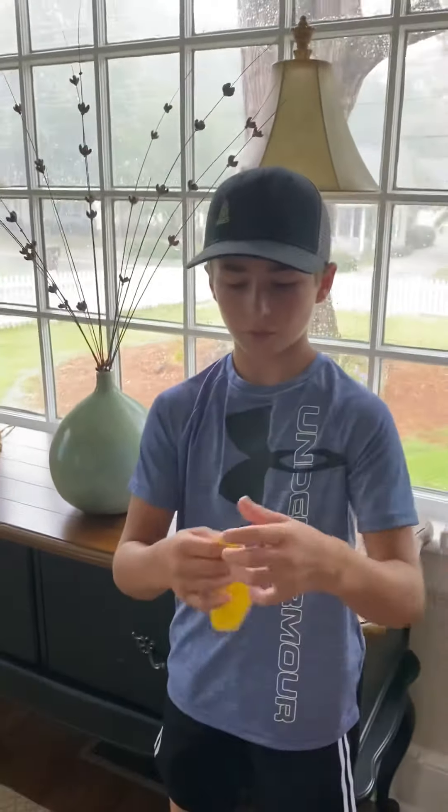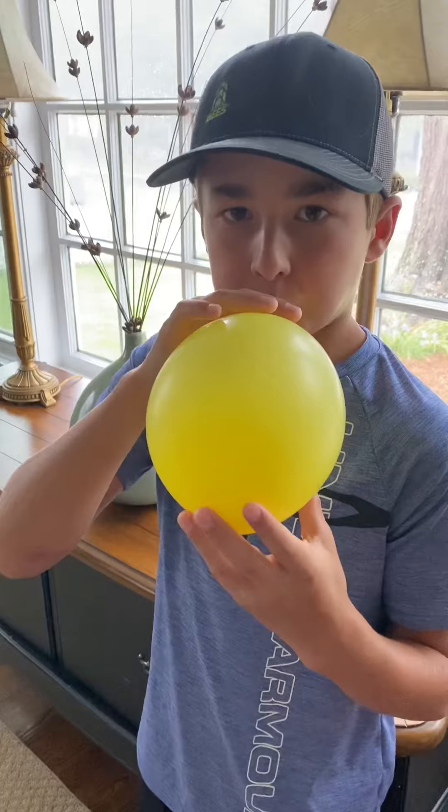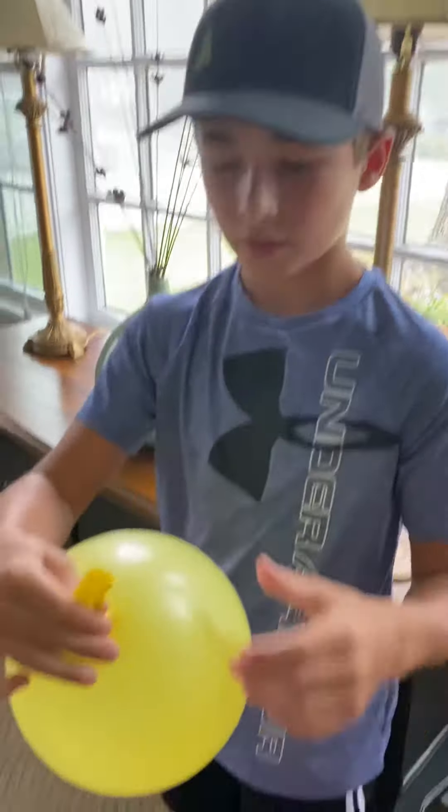Hello guys, today I'm going to be showing you how to tie a knot in a balloon without actually tying a knot. So first what you want to do is blow it up. This is as big as I'm gonna get it.